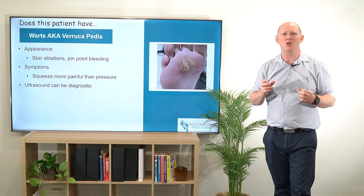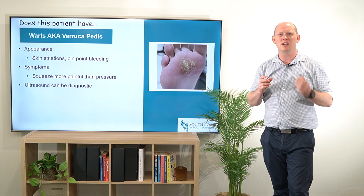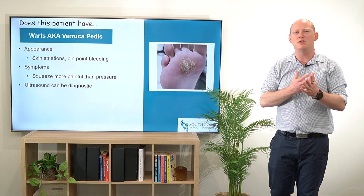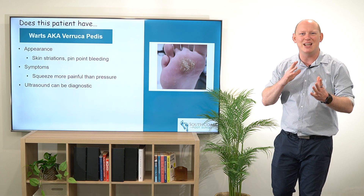If you're otherwise confused, ultrasounds are pretty good at diagnosing because there's going to be a little bit of a vessel there, but most of the time once you do a debridement you'll be able to see that really clearly.